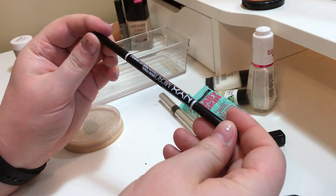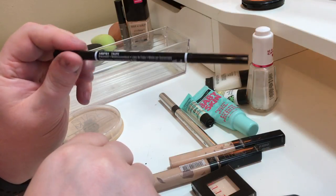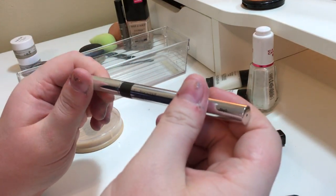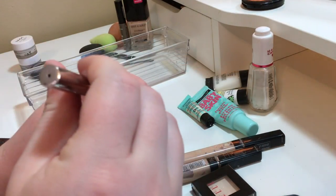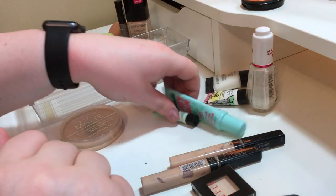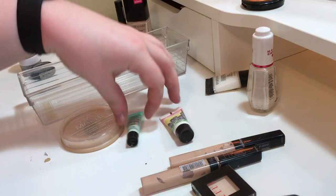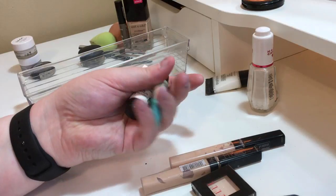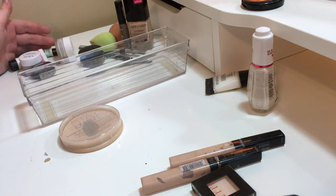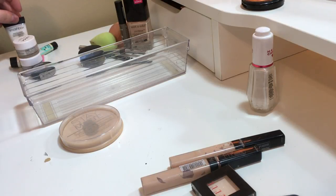This micro brow pencil is in a light shade and I only used it once or twice, so I'm giving it to my grandma because she's always looking for a brow pencil. This Physician's Formula Eye Booster Pen — I love this pen but I accidentally bought it in brown instead of black so I'm giving it to my mom. These little samples from Sephora I'll put in my kit since having mini things in your kit is great. This Smashbox Photo Finish primer is also going back in my kit.